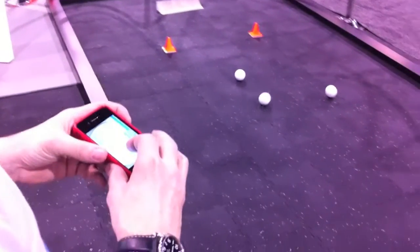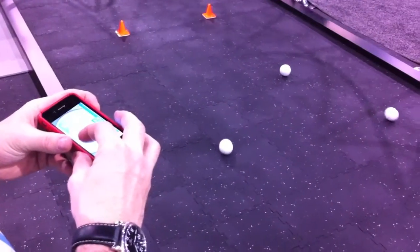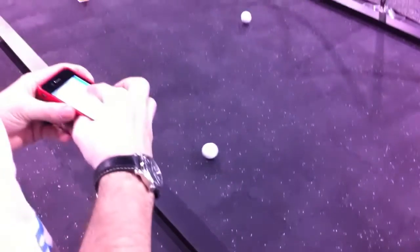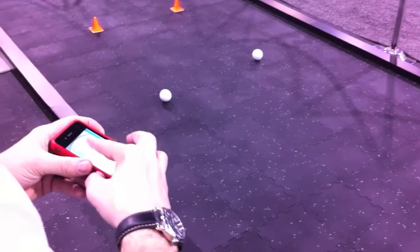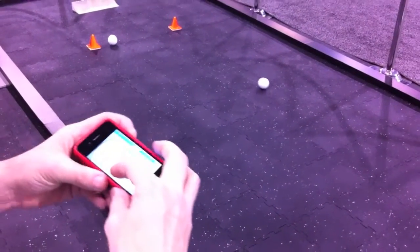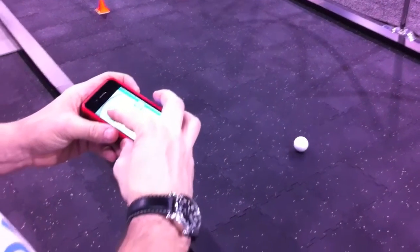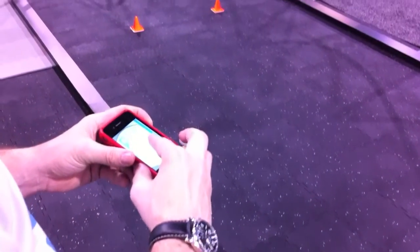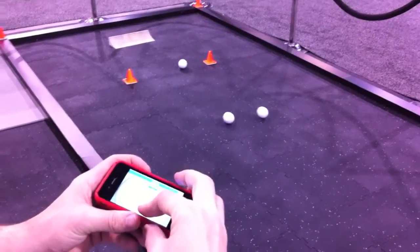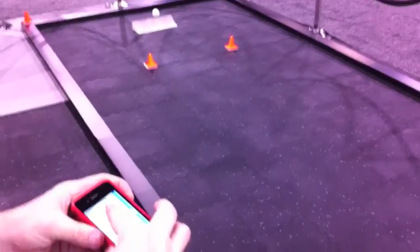It turns on a dime. It's kind of analogous to surfing — if you have nice smooth movements it's really easy to control. You can change colors on the ball, change the speed, turn radius on it.